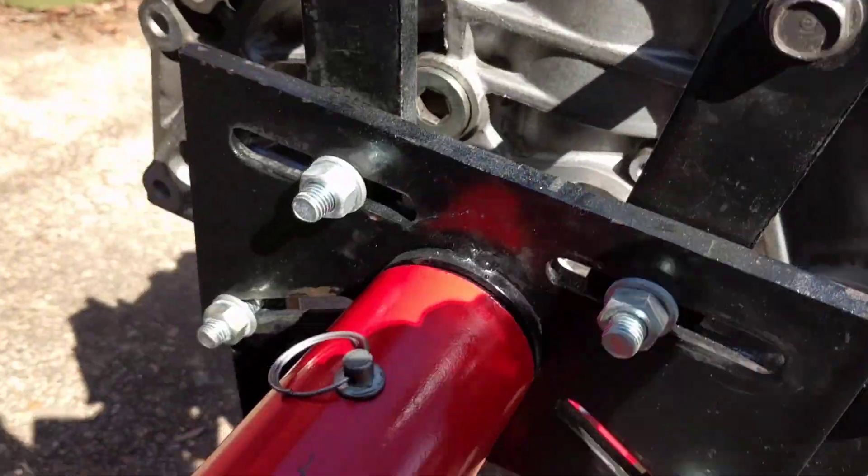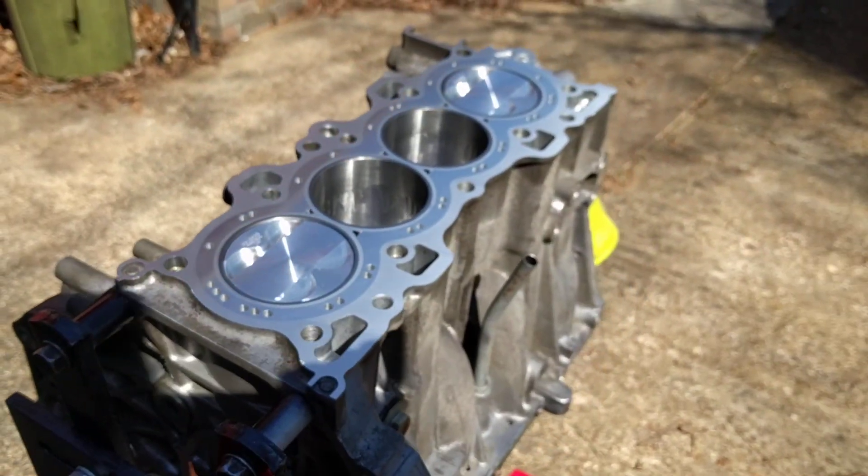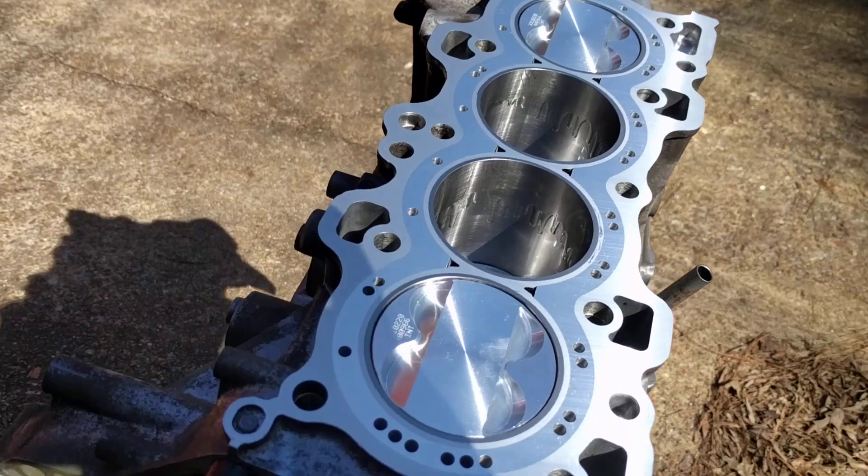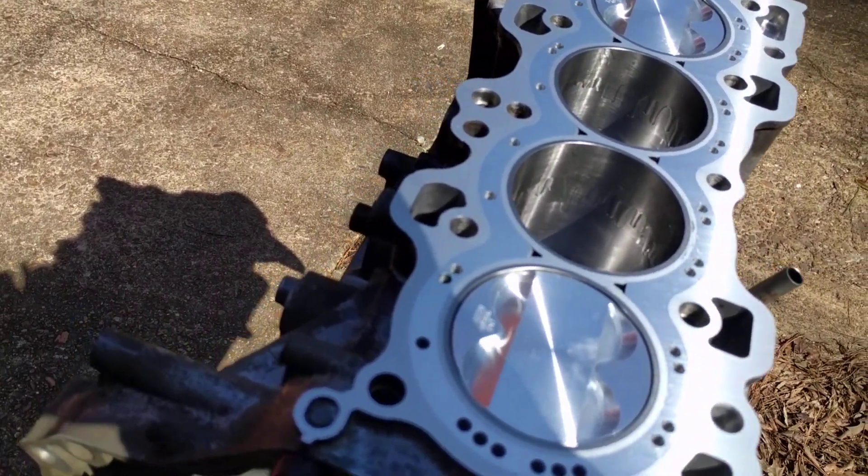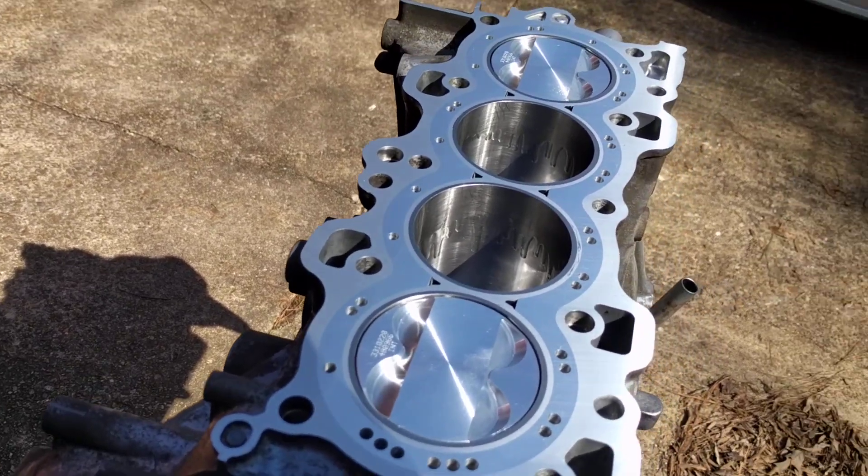Just a quick update so you guys can see — cylinder bore is 82 millimeters and that's what we're going to be working with. Thanks for watching.